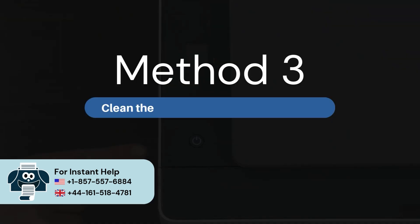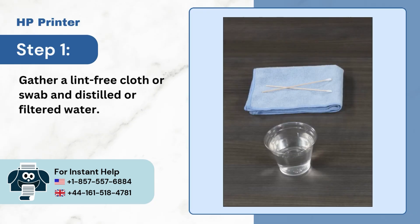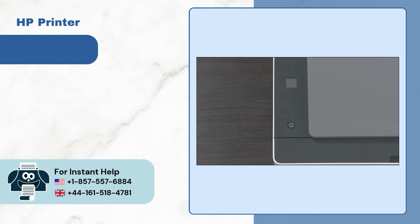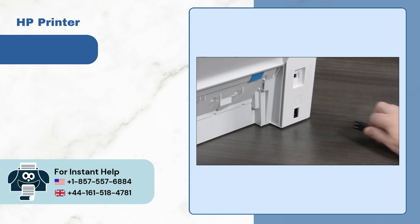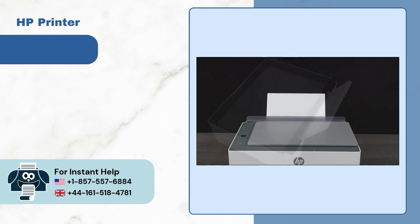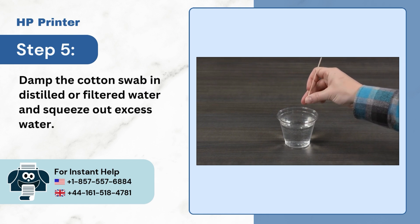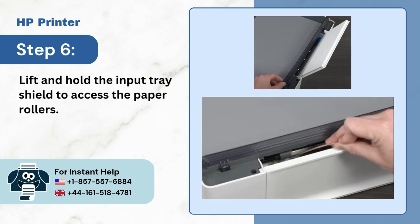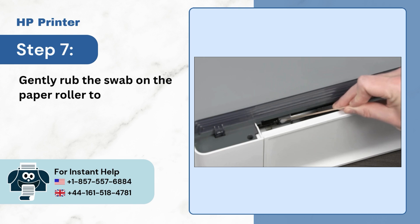Method 3: Clean the paper rollers in the input tray. Step 1: Gather a lint-free cloth or swab and distilled or filtered water. Step 2: Turn the printer off. Step 3: Unplug the power cord. Step 4: Remove the paper from the input tray. Step 5: Damp the cotton swab in distilled or filtered water and squeeze out excess water. Step 6: Lift and hold the input tray shield to access the paper rollers. Step 7: Gently rub the swab on the paper roller to clean dirt or debris.